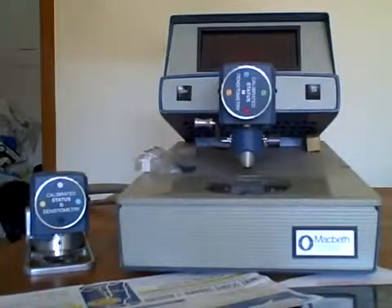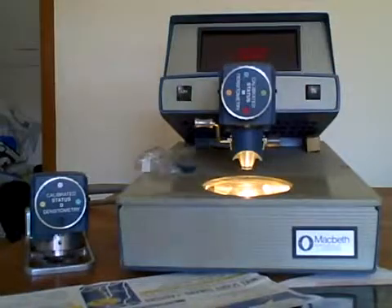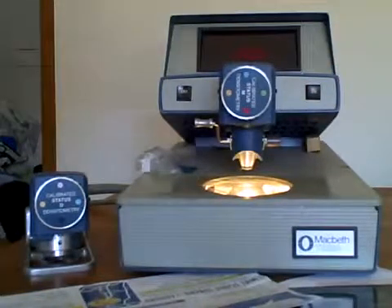This is a Macbeth TR524 Transmissive Reflective Densitometer. You can see the device does work — just turned it on.